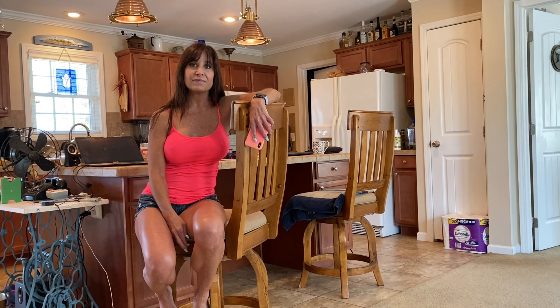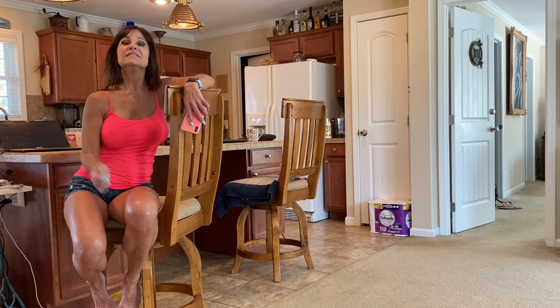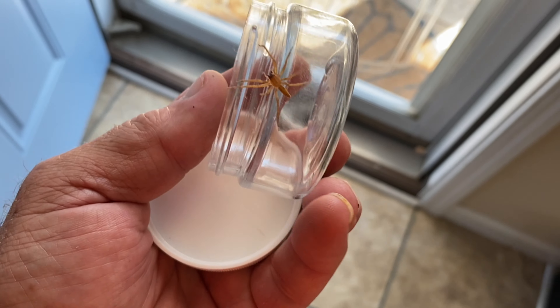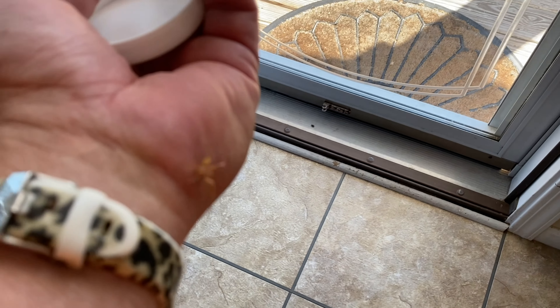That one seems to have a light-colored fiddle on its back — it has that line coming out from it. But I can't be sure. So he's going to go bye-bye. We'll try to get one more look at this guy before he goes bye-bye.